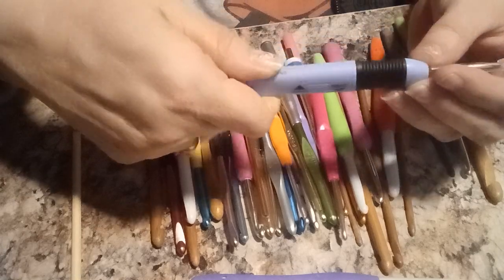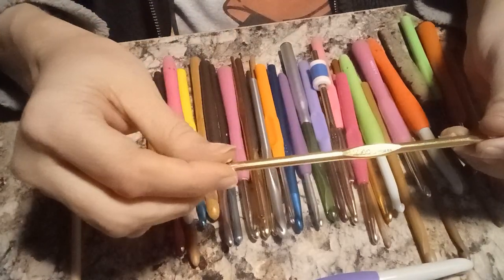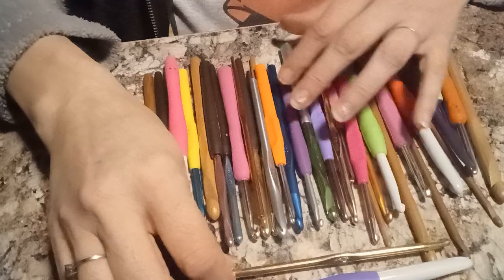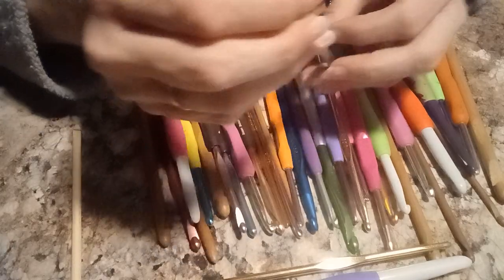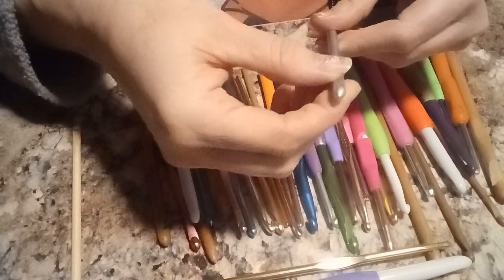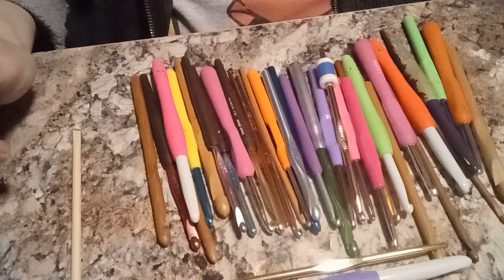This is a 5mm. Or do you just like the plain hooks, just the metal plain hooks? Let me know in your comments which one you like — the inline ones or the regular ones, or the ones with the bigger necks on them. Let me know in your comments. Thank you.